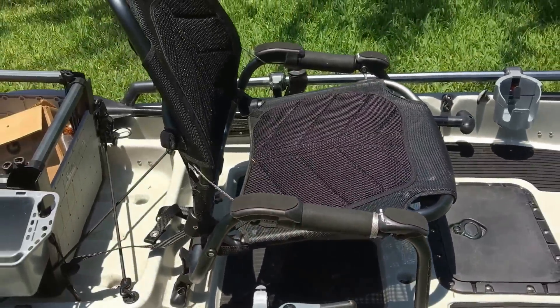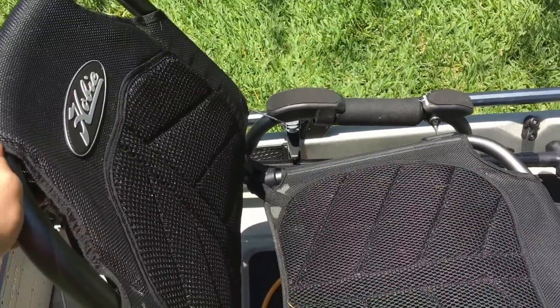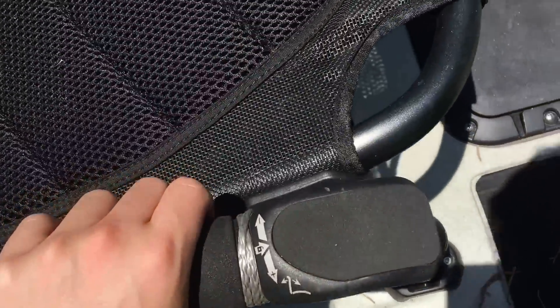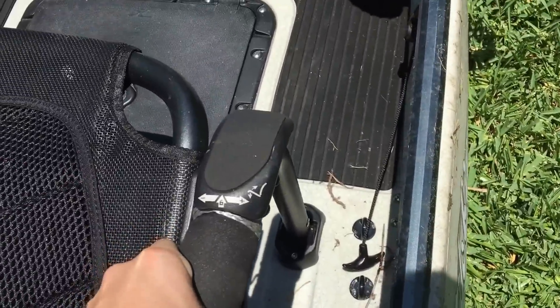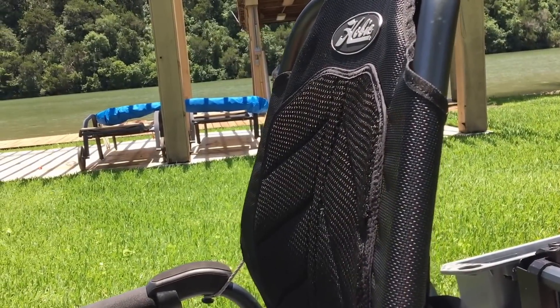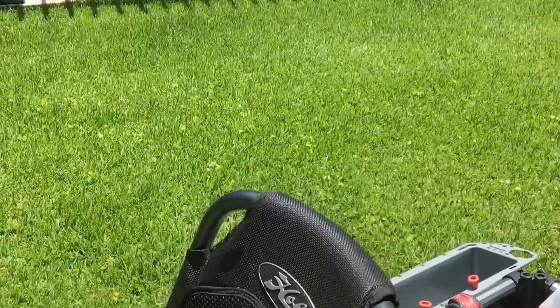Now we get into the Vantage seat — this seat is extremely comfortable, you can go all day on it. It has lumbar support that you twist to tighten or loosen, and a nice breathable mesh so you don't get hot. You adjust the seat height by pushing and turning right to bring it up, or left to bring it down. The other side adjusts the backrest — click it once to the left to recline, push it down and click to the right to come back up.